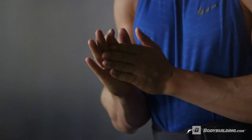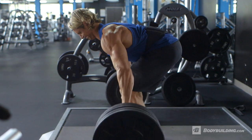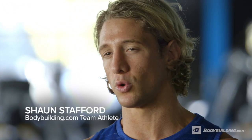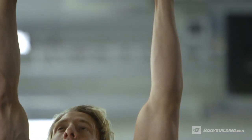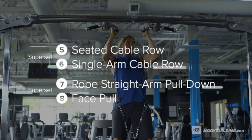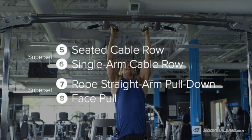Hey guys, Sean Stafford here, Team Optimum Nutrition and Bodybuilding.com athlete, and today we're going to run through a wave loading back routine. The aim of the wave load is to get you working towards your maximum effort. We're going to open up with two big compound exercises, then after the wave we're going to pair up with a couple of supersets, varying pulldown movements with row movements, staying in that hypertrophy zone. So now you know what we're about to do, let's get to work.